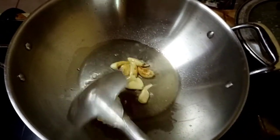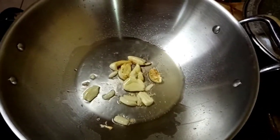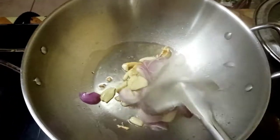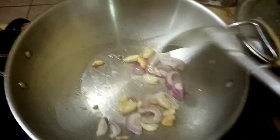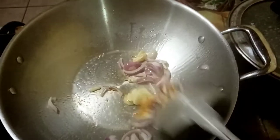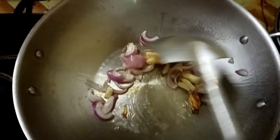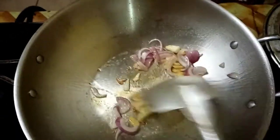Then we're gonna add the onions. Mix it properly so that there's even distribution of heat. There's only a little onion — in my own version, garlic is really what matters. I really love garlic. I'll be adding lots and lots of garlic — about seven pieces of crushed garlic — and then add the onion.